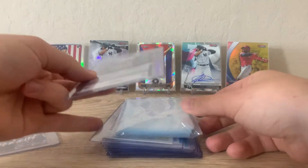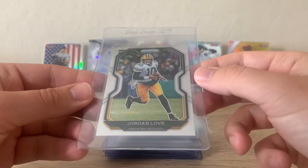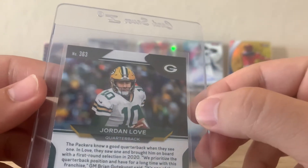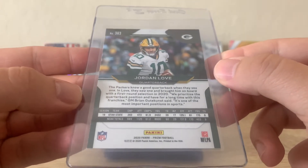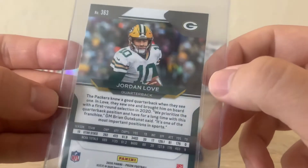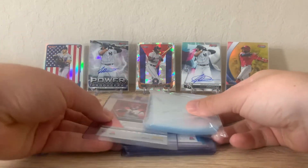Next we have a base Prism Jordan Love. This one I pulled out of the Boom Box — my latest Boom Box actually, that video is posted. Looks pretty solid. The edges have a little frill, and that bottom left corner might be a little white, so maybe a nine on this. Even with a nine I'd be happy with that.